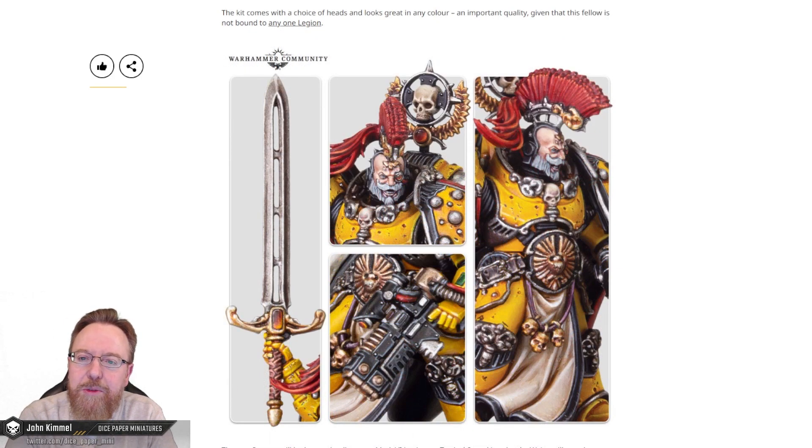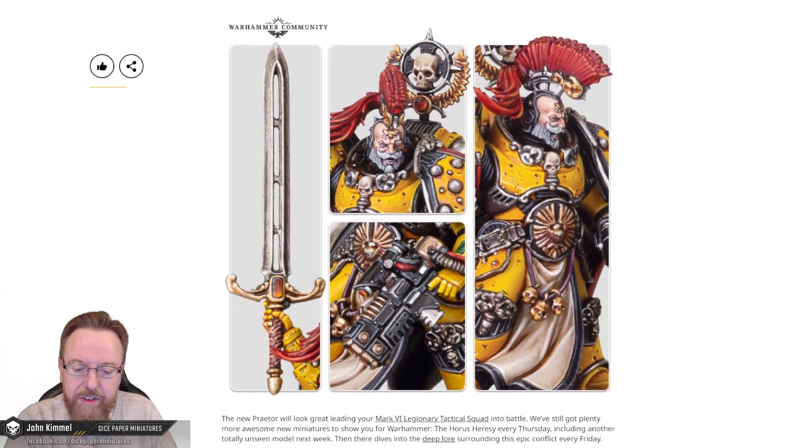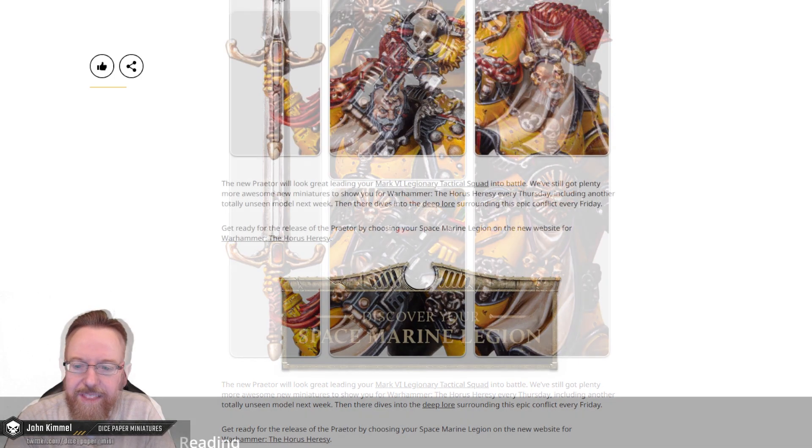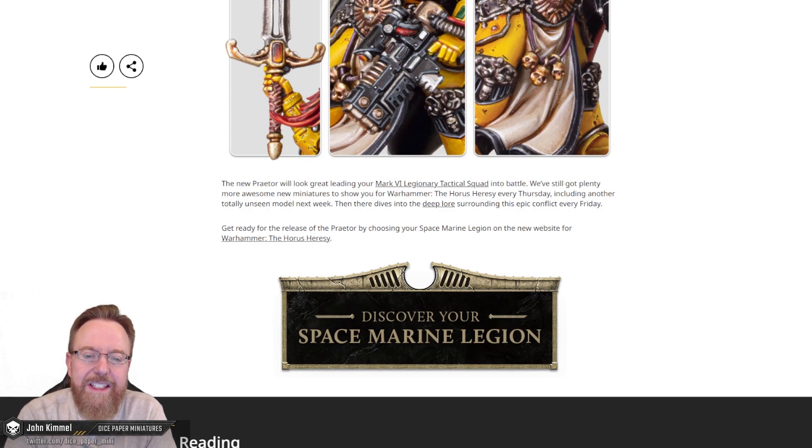This kit comes with a choice of heads and looks great in any color — an important quality given that this fellow is not bound to any one legion. Interesting. The design details on this model are super solid. A lot of detail, but there's definitely plenty of spots throughout the miniature where your eyes are given a rest. So it's well-balanced in design and functionality. The new Praetor will look great leading your Mark VI Legionary Tactical Squad into battle. We've still got plenty more awesome new miniatures to show you for Warhammer: the Horus Heresy, every Thursday.